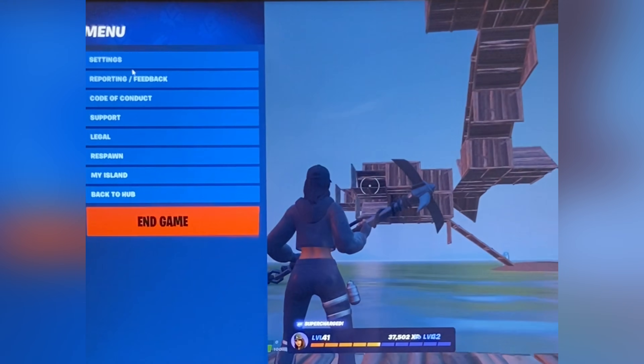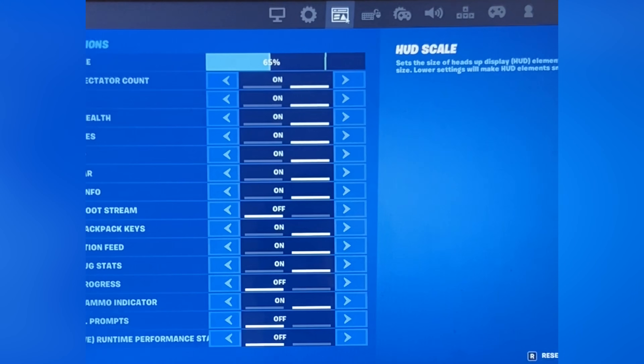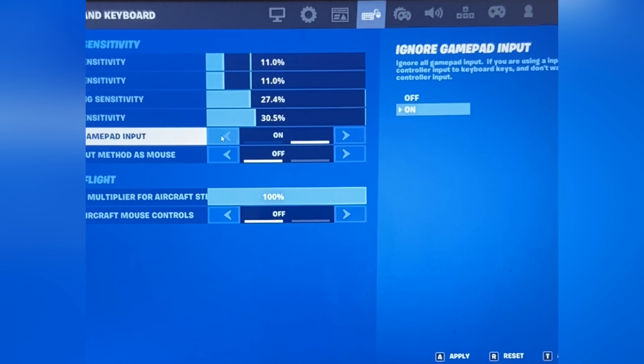Next, go to your settings and go to the keyboard and mouse section, and make sure you have gamepad input off, because if it's on, your controller won't work.